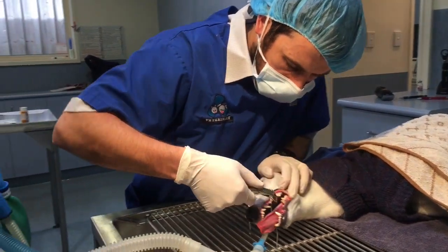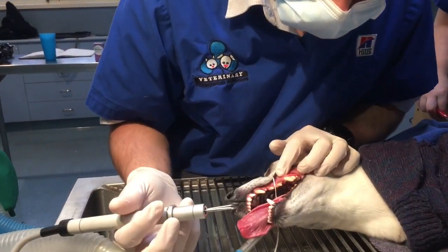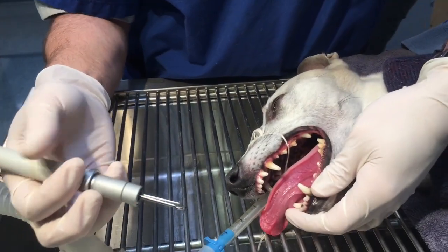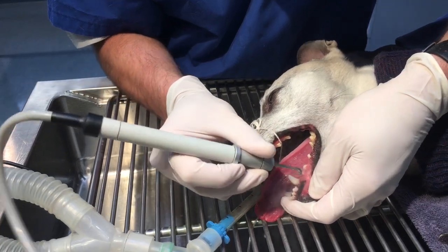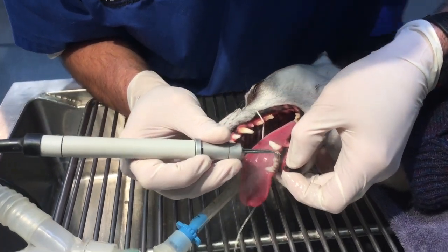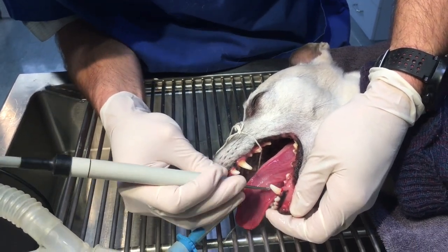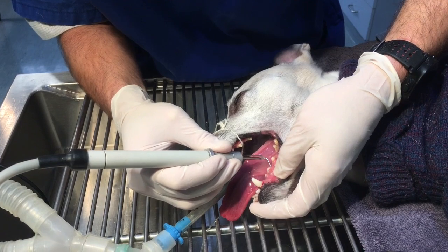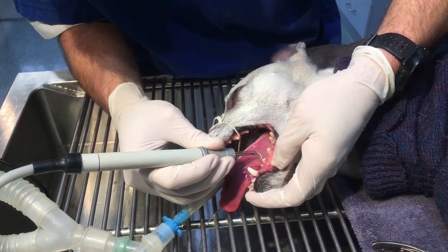That beeping is what's called the apnoea alert — that's the thing we use to check their breathing. I've chipped off most of the tartar. You can see under there the tooth looks pretty good. We use our ultrasonic scaler to come in and scale off all that tartar, check it down under the gums as well, and try and do every surface of every tooth. You can see there's a little bit of flattening of this tooth here — Rosie's a chronic ball chaser.